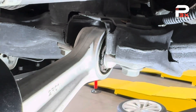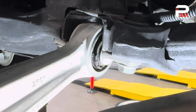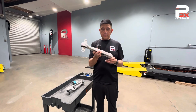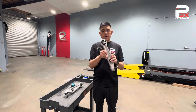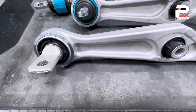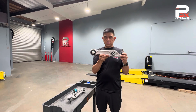We have a couple of replacement options. Here we have an OE style replacement arm with the same rubber bushing. This will last just about the same as the current one — so if yours wore out at 60,000 miles, this will last just as long. Direct bolt on.